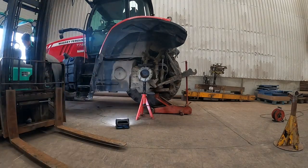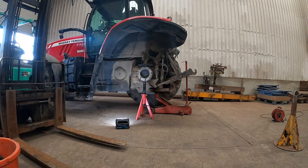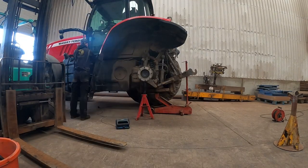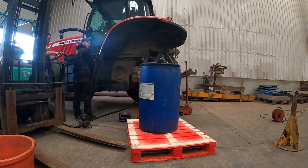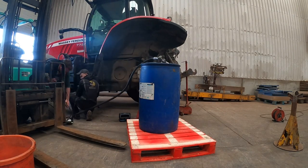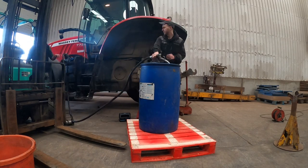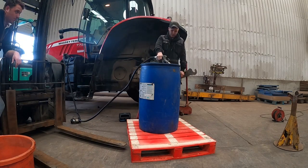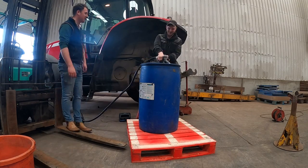Next job is to drain the diesel tank as that's going to have to come off so we can get on top of the tractor. We need to get between the hydraulic pump and the tractor cab as that's where it's leaking from. You can't reach up underneath it, so we're going to have to reach in sideways and see if we can find a rubbed-through pipe or a loose pipe - not quite sure yet, but we'll see what we can find.